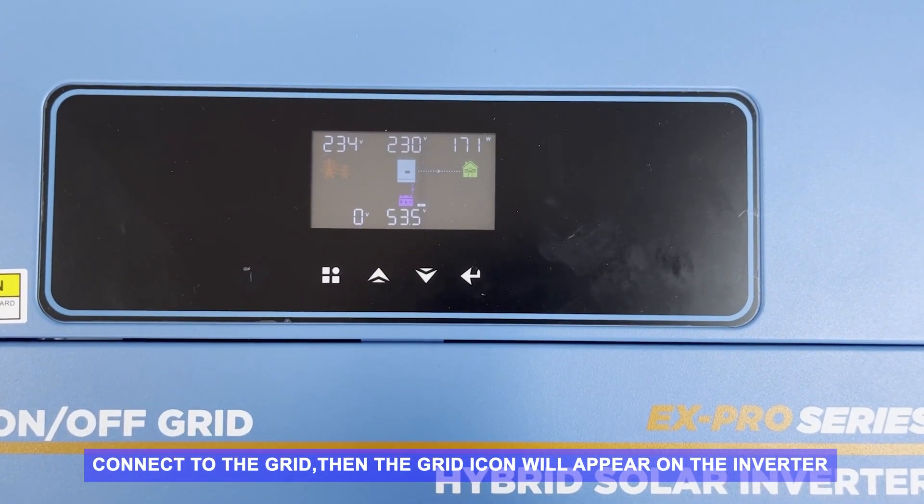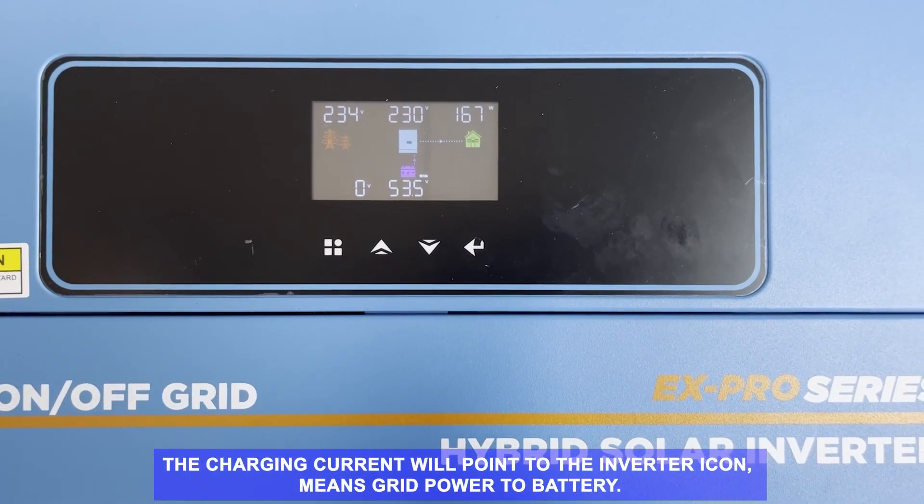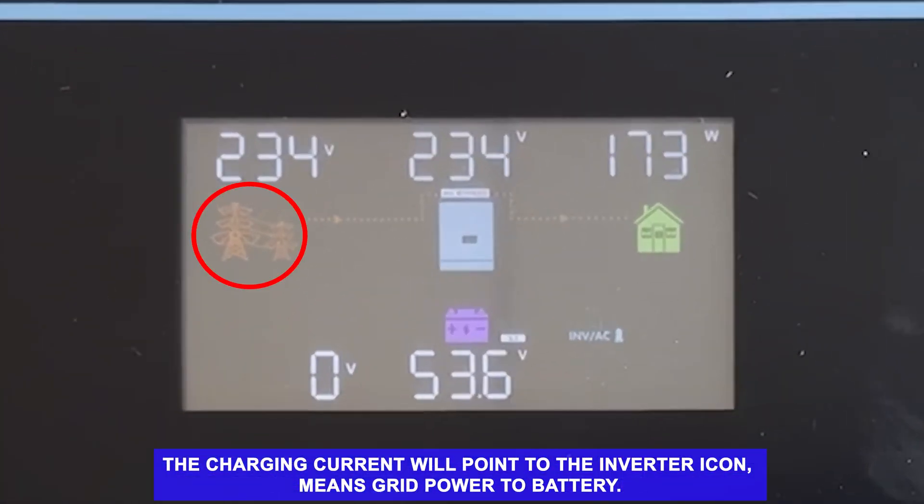Part D: Connect to the grid. Once connected, the grid icon will appear on the inverter. The charging current will point to the inverter icon, meaning grid power is going to the battery. Thank you.